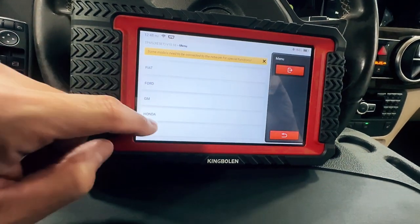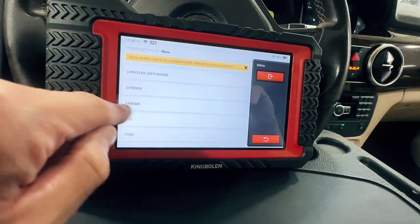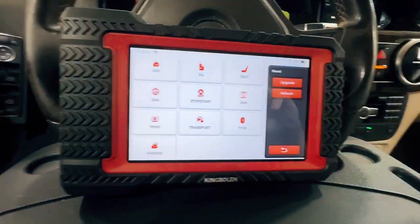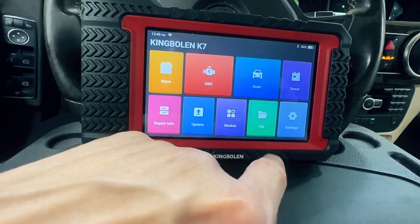It'll give you the models that it's able to do that service for. So not all cars can do all of these resets, but if your car does, then it's available here on the screen. And again, you can swipe to go back or push that return arrow.